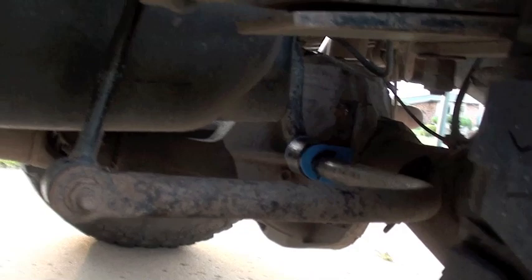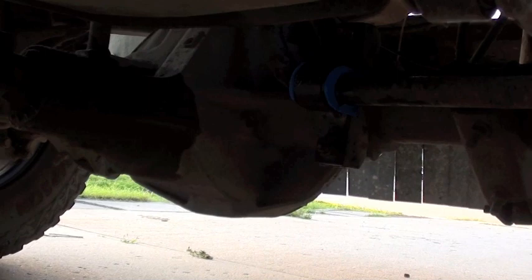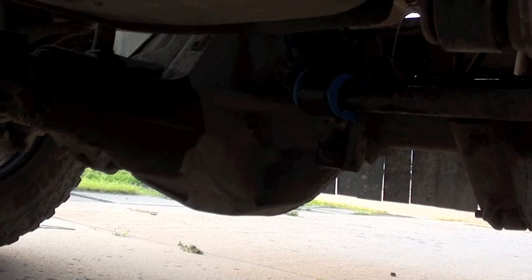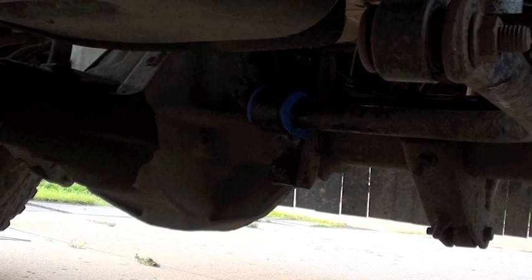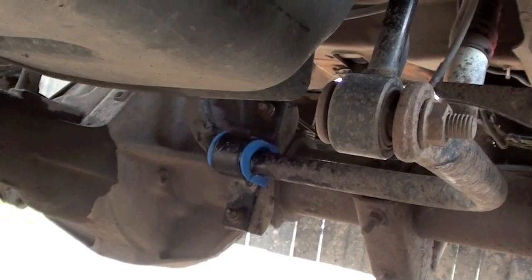I was going to buy the Ford Motorcraft bushings, but when I discovered they're $80 a bushing — so $160 plus tax for two — I thought there's got to be a better way. So what I did was buy a different brand. I also took a micrometer to the sway bar and confirmed it's a 30 millimeter sway bar, so I made sure to get the proper bushings for the right size. There are different size sway bars for these trucks, so that's important.